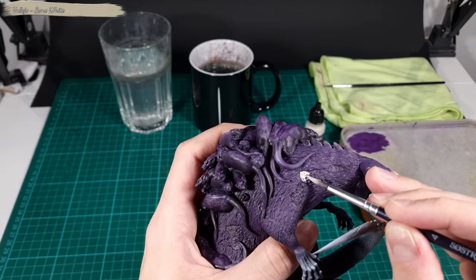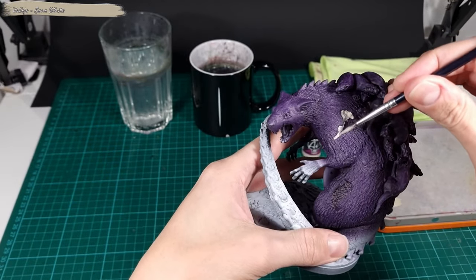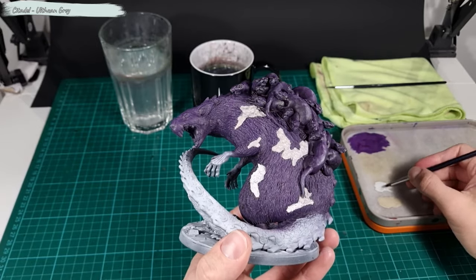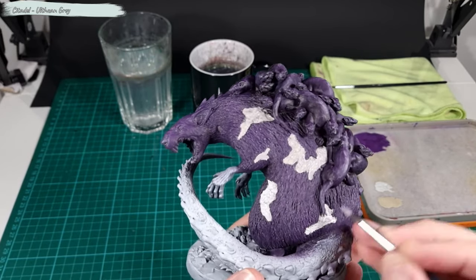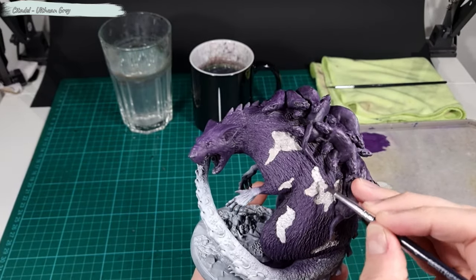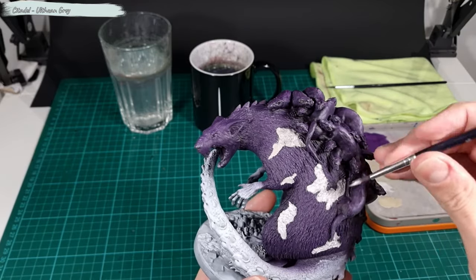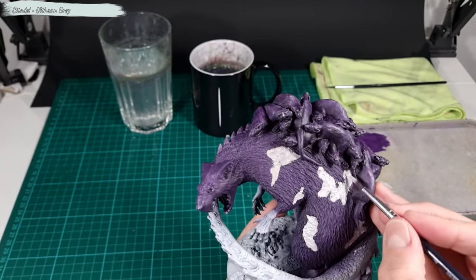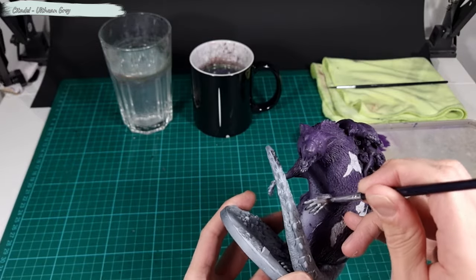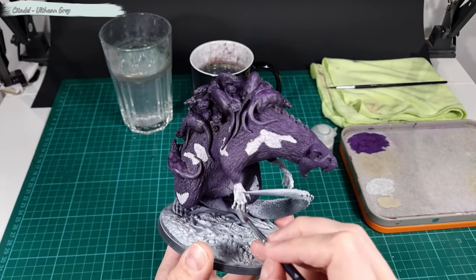Next I apply Bone White to all the open wounds on the Broodmother — and if you're wondering about the belly, I will cover this up in a later step. After Bone White, I added a coat of Ulthuan Grey to all the open wounds. I also applied this paint to the hands and her feet.